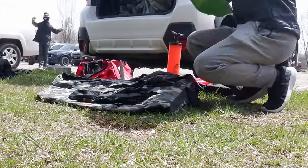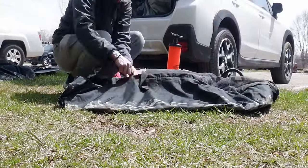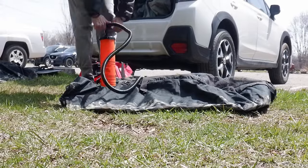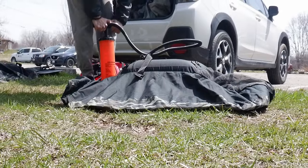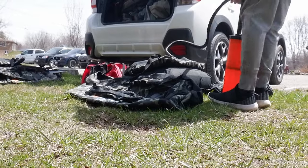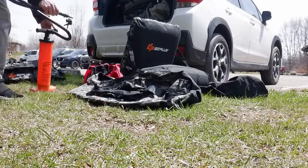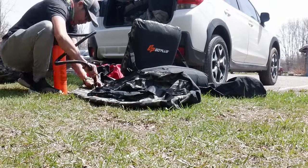You might ask how long did it take us to inflate the tube? It only took us about five to seven minutes in total to get all the bladders inflated, and it's not bad for an on-the-field setup. If we didn't have to put our waders on and set up our rods, we would probably be on the water within 10 minutes or so.